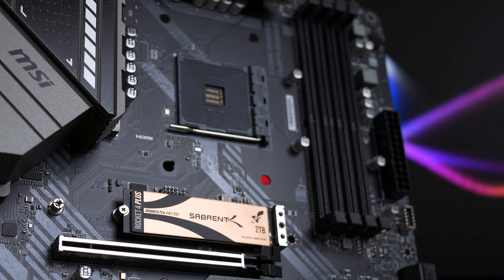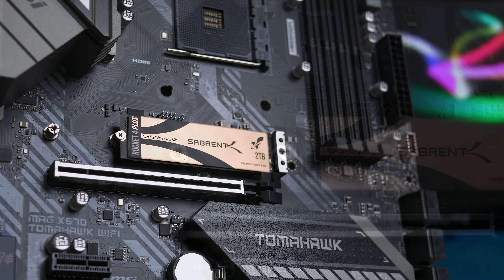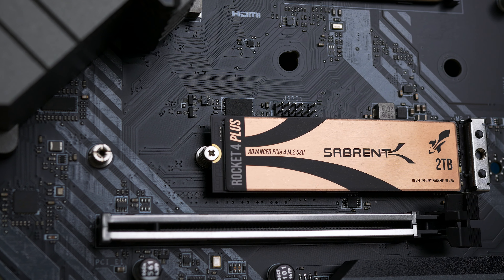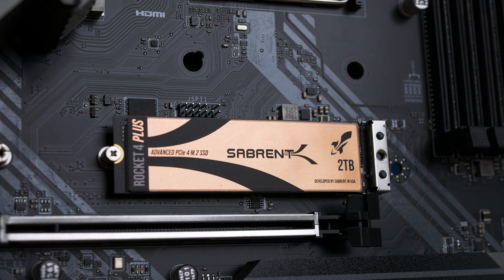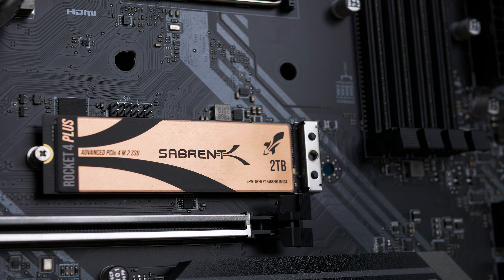So the pros of this drive are the fast sequential performance — write speeds in particular — competitive pricing as it costs less than WD and Samsung drives, it has a large and consistent dynamic cache, an attractive design, and up to a 5-year warranty. 'Up to' is a keyword here, as it only has 1-year warranty if you do not register it on their website.